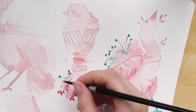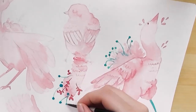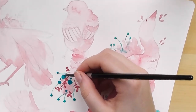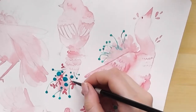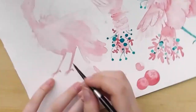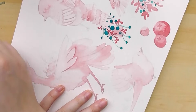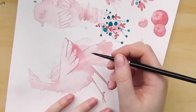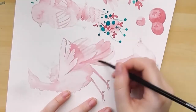I picked birds as the subject because it's kind of a comfort zone for me and I wanted to relax and have fun. I also wanted to play with some fantasy aspects, because I've always drawn birds realistically. Now I wanted to change up their designs — change the form of the wings and add flower elements on the tails and such — just play with it.